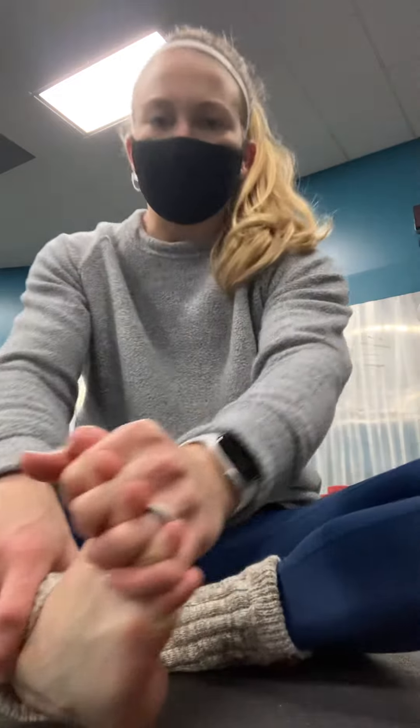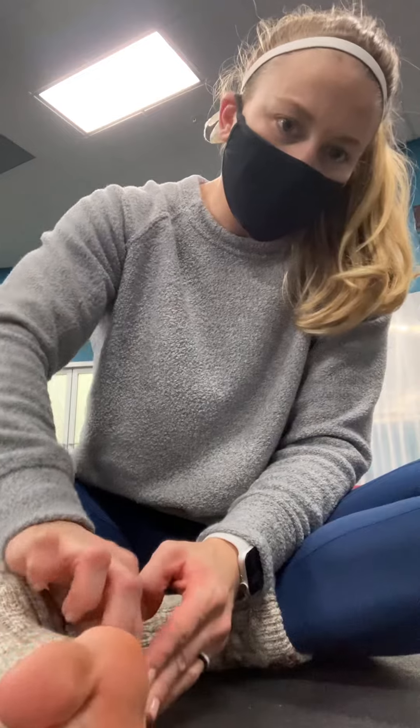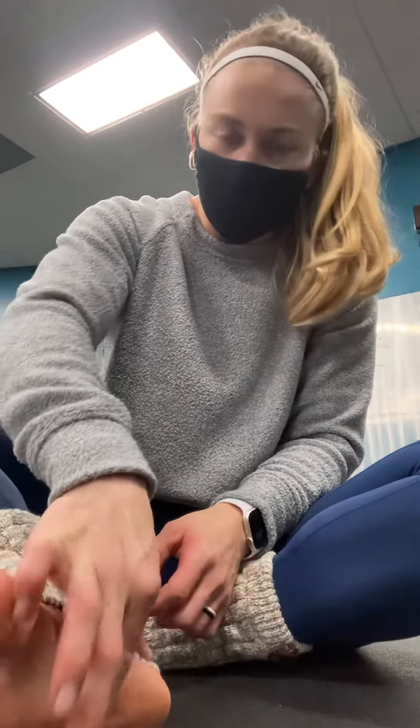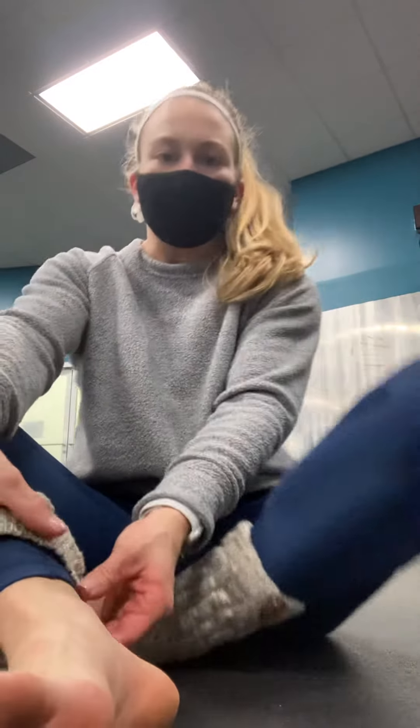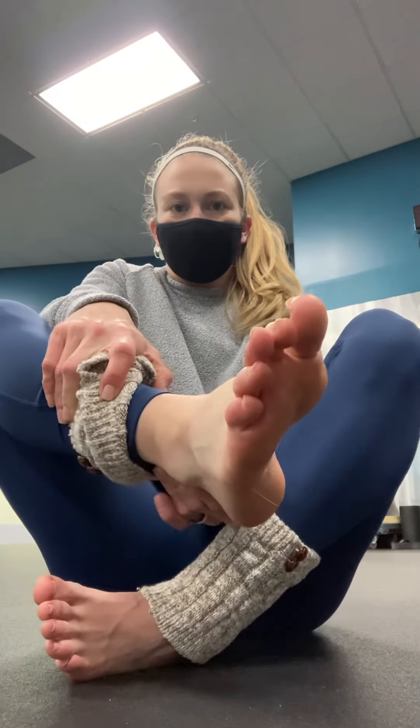Then we're just going to rub the heel a couple of times, right around the edge of that heel. Then we're going to grab right at the bottom of the Achilles and squeeze it a few times. You should see the toes move a little bit — you can see how my toes are pulling down when I squeeze that Achilles.